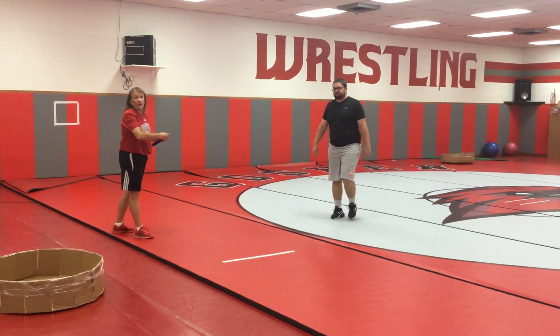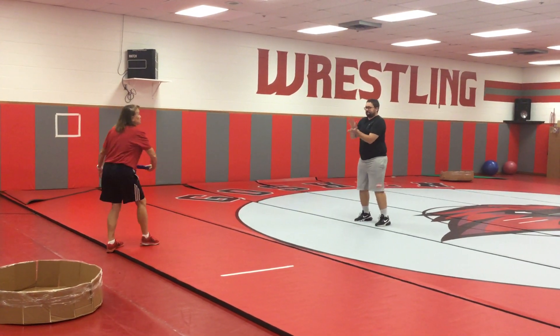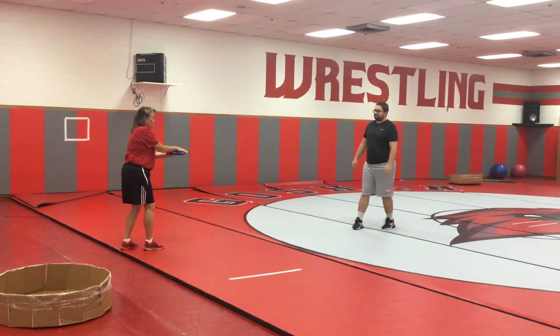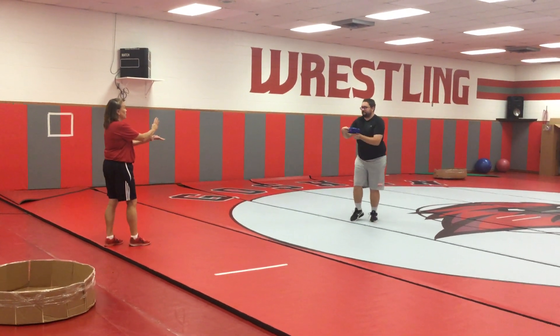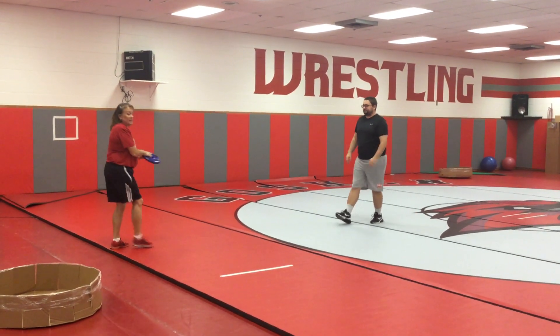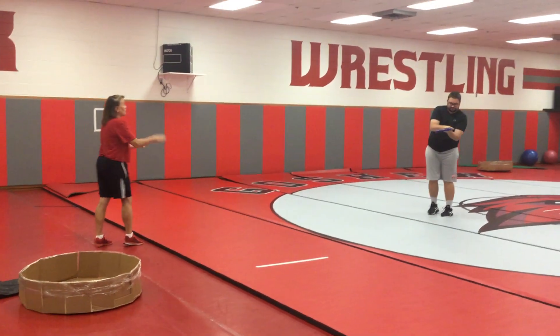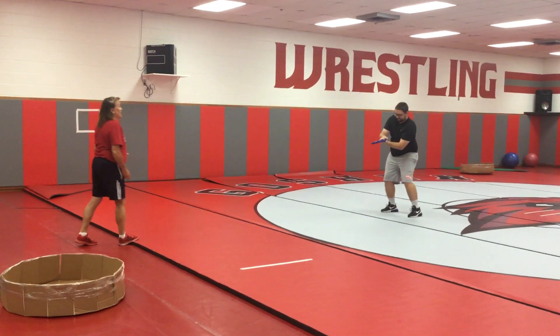Mr. Pickard and I are going to show you how to do an alligator catch. Start close together. Make sure you get ready — have those hands ready to catch it. Take a step back. Make sure you keep throwing it the way we taught you. This is an alligator catch.